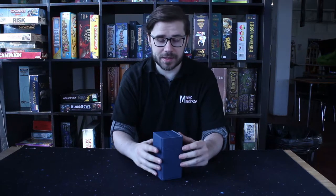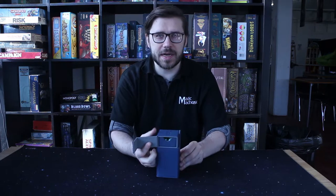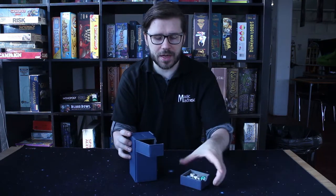Here we have the Ultimate Guard Xenosian Flippin' Tray for 80 plus cards. This box contains a little space up here with a tray to store your dice if you need them for while you're gaming.